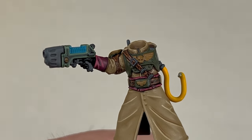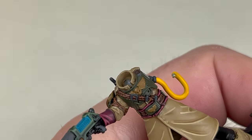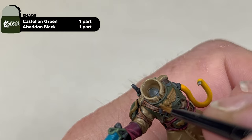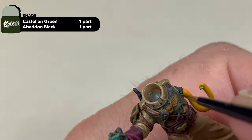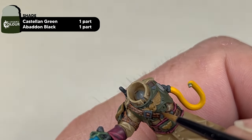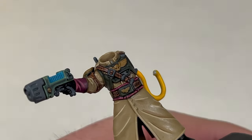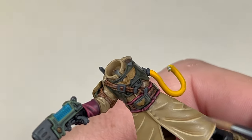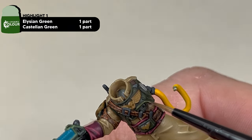The next area we're going to focus on is the armor. Instead of shading the whole armor, we're going to do a focused recessed shade using Abaddon Black and Castellan Green in a one-to-one mix. The first edge highlight we're going to apply to our armor is a mix of Elysian Green and Castellan Green, one-to-one. Work your way around the model and pick out all the edges of the armor as well as the high points.